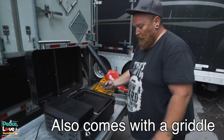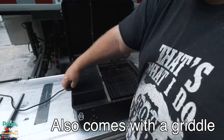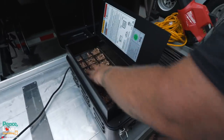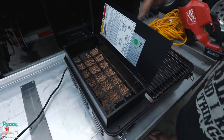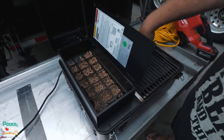Then we'll put our grate back on. This is where your pellets go — right inside there. You see I pretty much topped it off with the first batch we bought. Basically what it does is it feeds down in the middle and pushes out into that center thing. So I'm going to get it plugged up and we'll get it fired up.